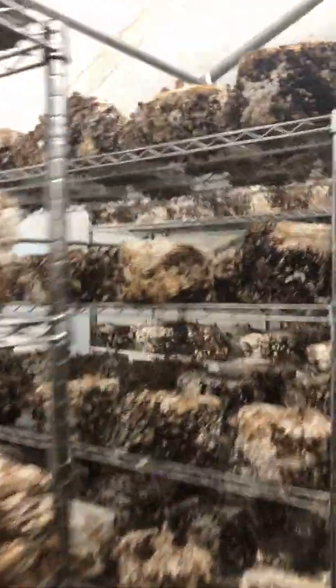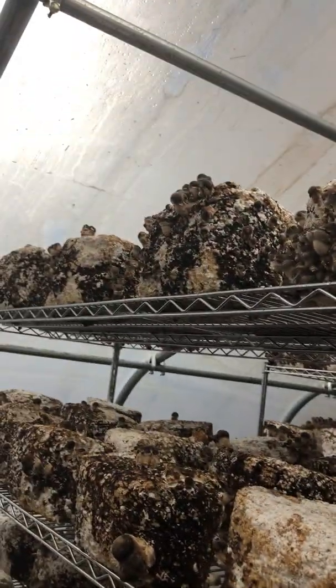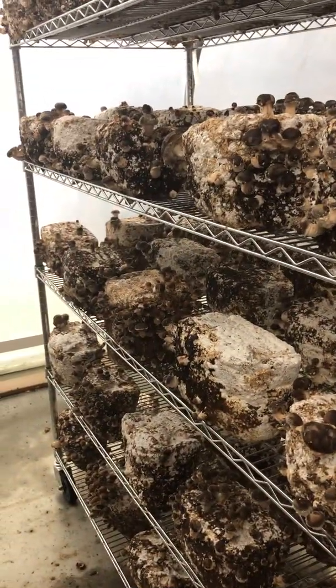And then these ones — you're looking at maybe three or four days with these little pins getting ready to harvest.